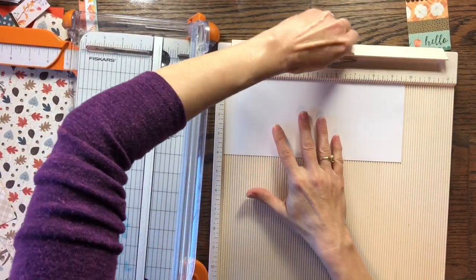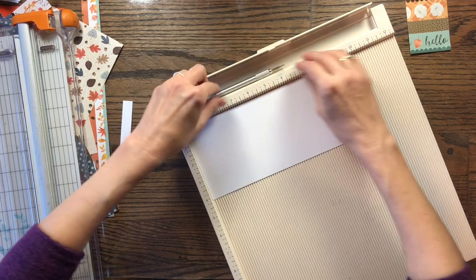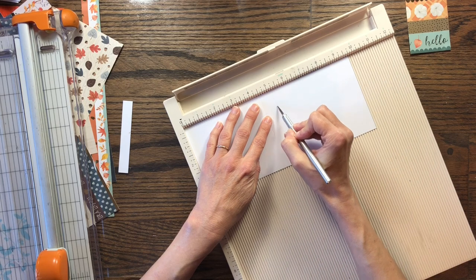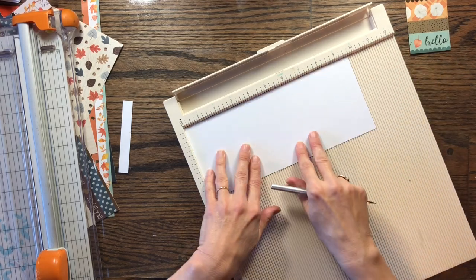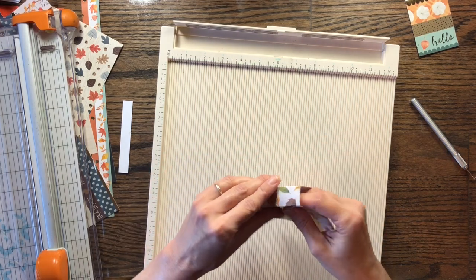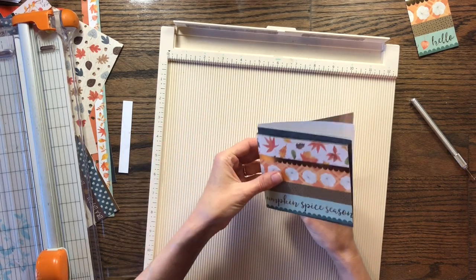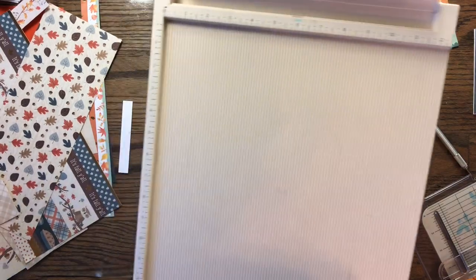Where did I put my scoring tool? I can use this one until I find it. This one is at nine, so let's go four and a half, and then three quarters over — that would be five and a quarter. We're going to fold that up. I'm just going to stack these pages like this. Even though some are taller than others, I think it's going to be cute. I just have to remember that measurement to keep up with what I'm doing.